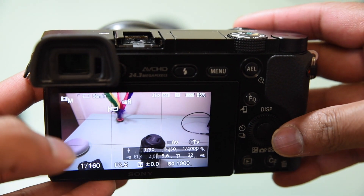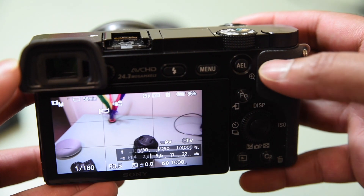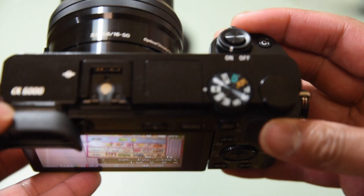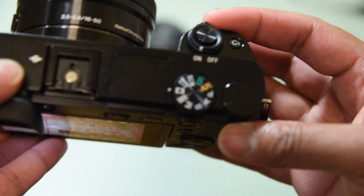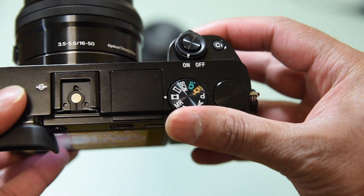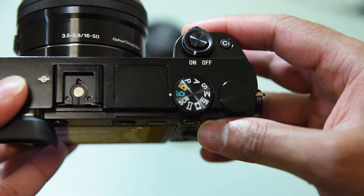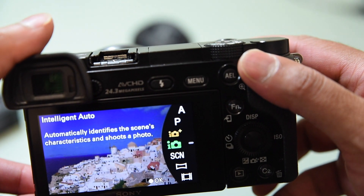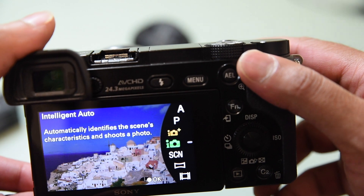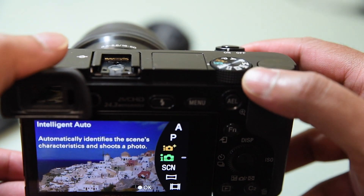So that's that for the video side. For photo taking, switch the dial to the green photo icon. It'll give you Intelligent Auto — point and shoot, pretty much full auto.